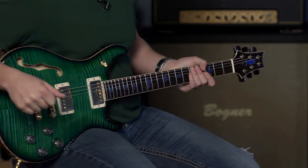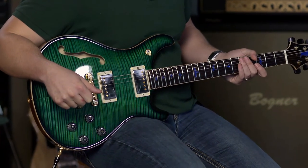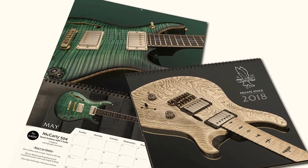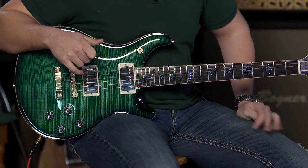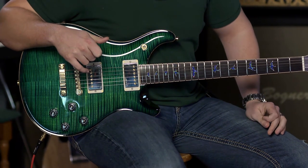Tell us a little bit about your guitar. This thing is so good — you just have to look at it. Do you have a private stock calendar? I do in my office. Today's May 1st, and that is the guitar photographed for the private stock calendar for May. The guitar pictured for the private stock calendar for May is actually this guitar. Literally.